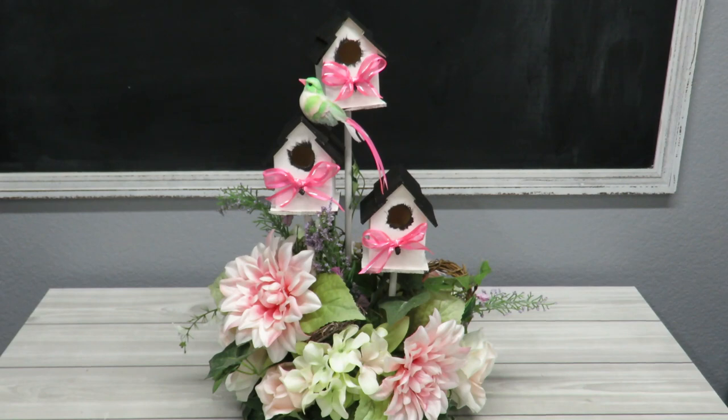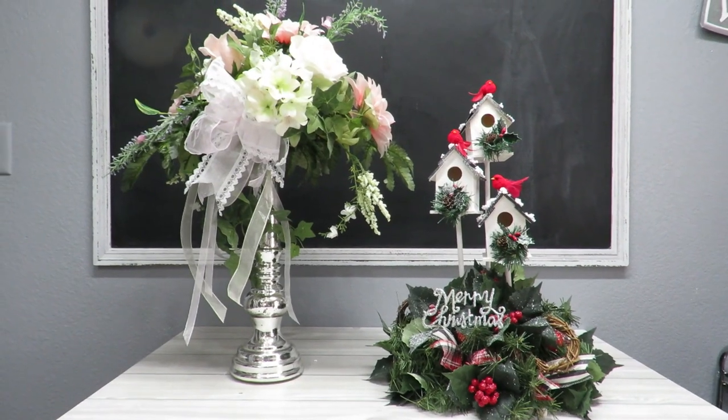Howdy everyone, this is Trisha and welcome to my channel. Today I'm going to be doing another transformation with florals. I've taken this arrangement with these little bird houses — they were Christmas — and I've changed them now to a spring arrangement. I took another existing arrangement and I'll show you now what I used.